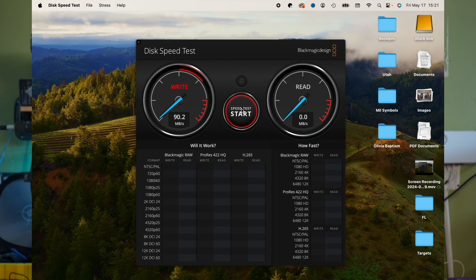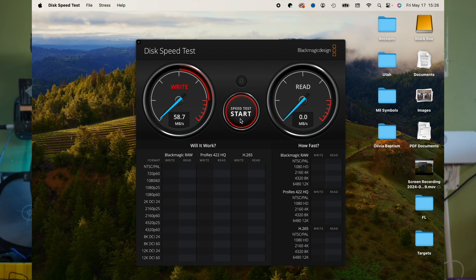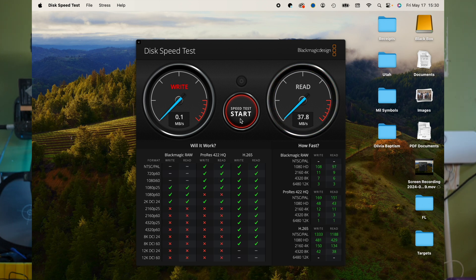Next, plugging into one of the 10 gigabyte-per-second USB-A slots gives us 41.9 MB/s write and 37.6 MB/s read. Testing the USB 2.0 port — interestingly the write speed is slightly faster at 42.4 MB/s, with a read speed topping out at 37.8 MB/s.